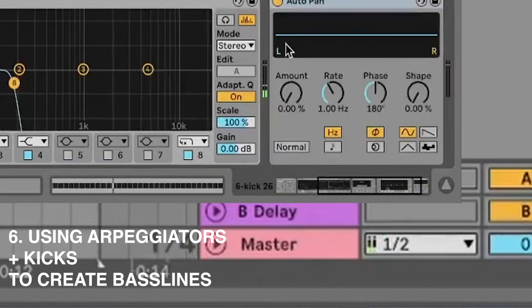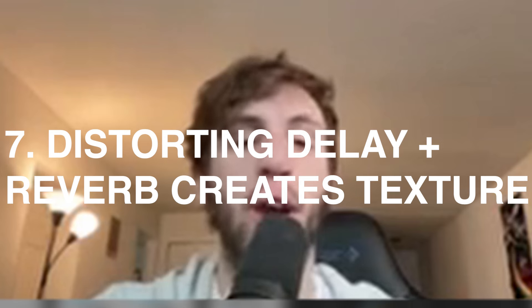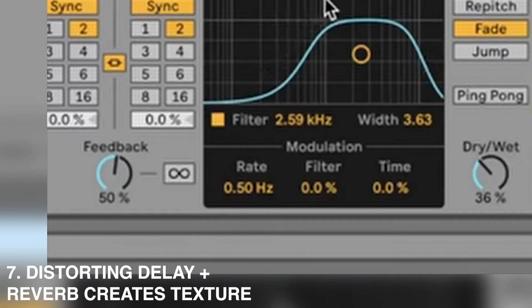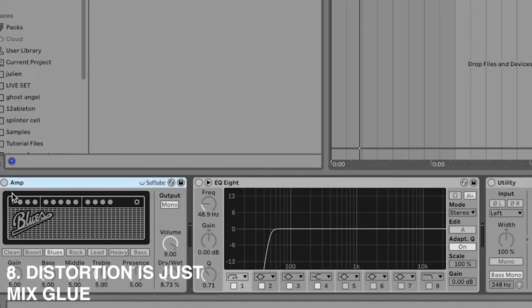We use an auto pan to do the fake sidechain — quarter notes, inverted saw wave, no phase. Then we add a little eighth-note delay, which adds a lot of rhythm and groove to the track. There's also a bit of distortion after the delay so the delay tails get distorted too, which sounds really nice.